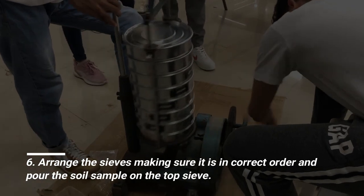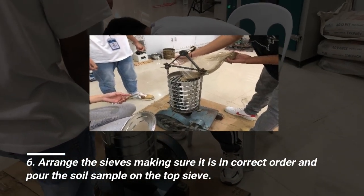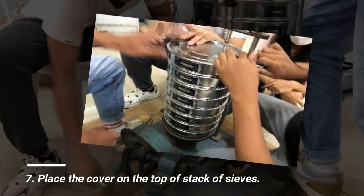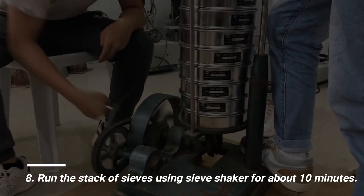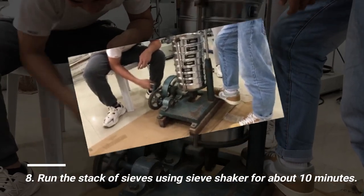Arrange the sieves, making sure they are in the correct order, and pour the soil sample on the top sieve. Place the cover on top of the stack of sieves. Run the stack of sieves using the sieve shaker for about 10 minutes.